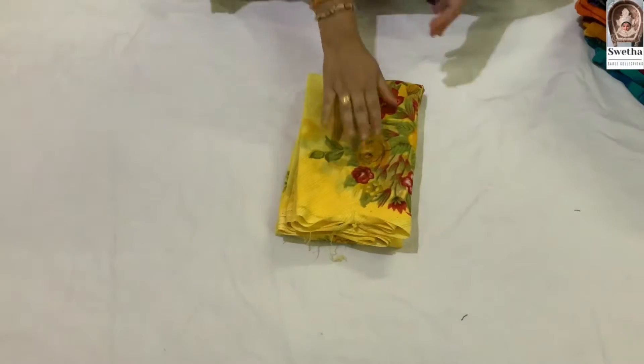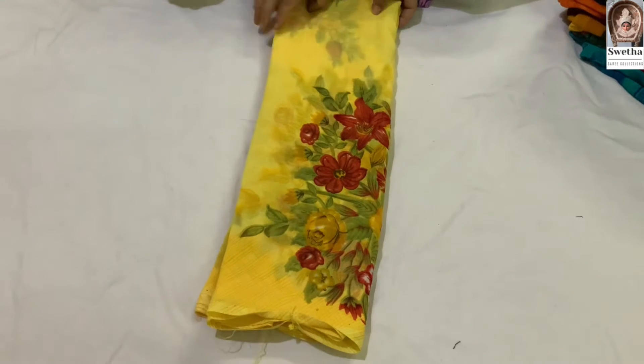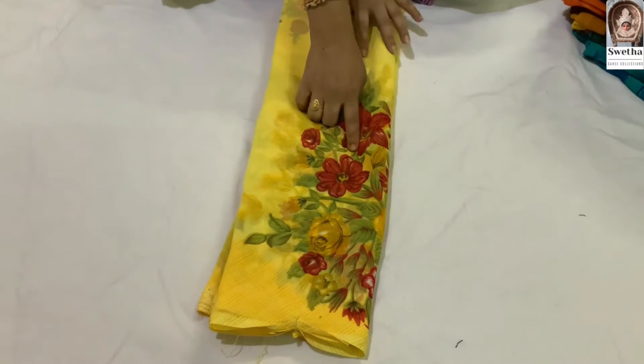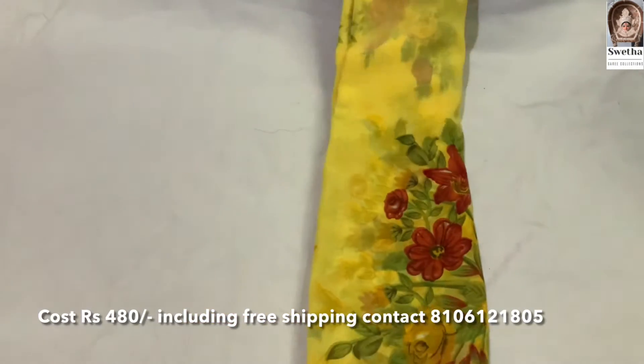In this collection, I am going to show the first sari. The first sari is a light yellow color. It has flowers all over. The sari is all-over design.